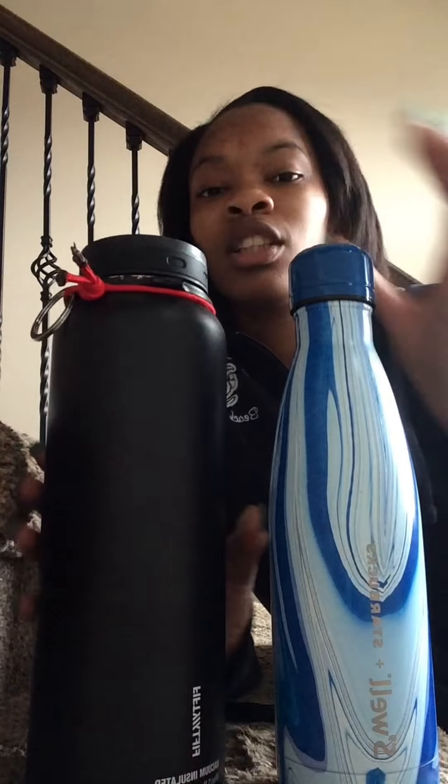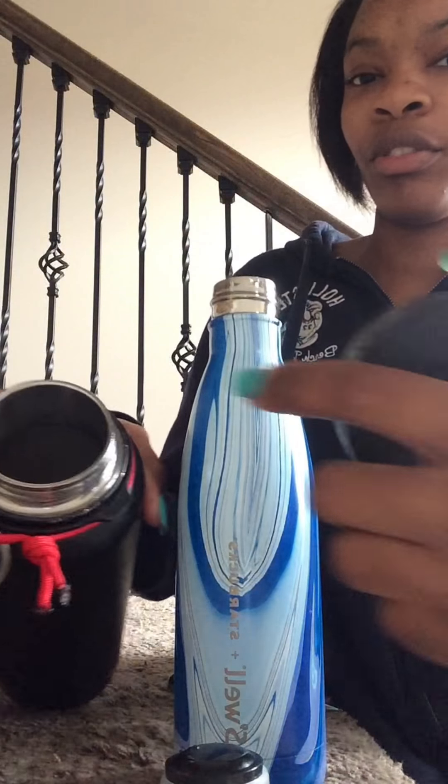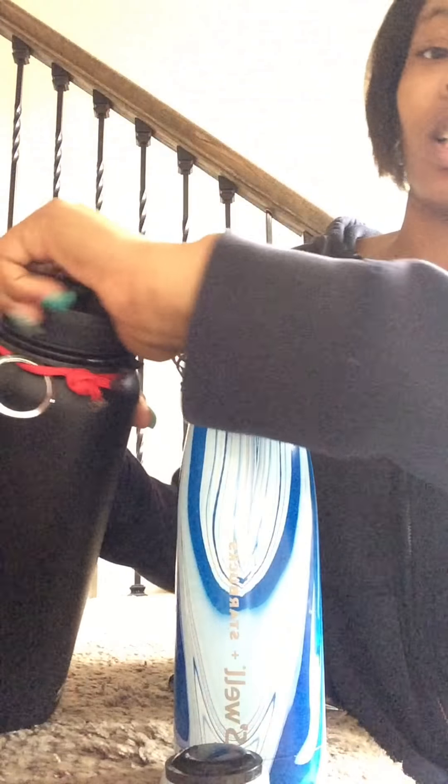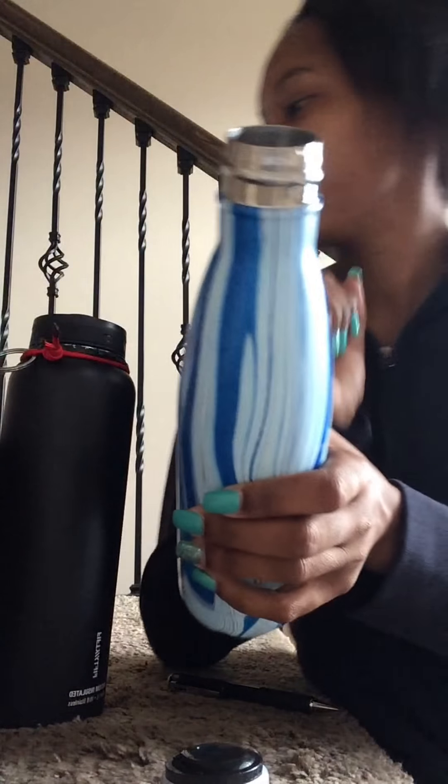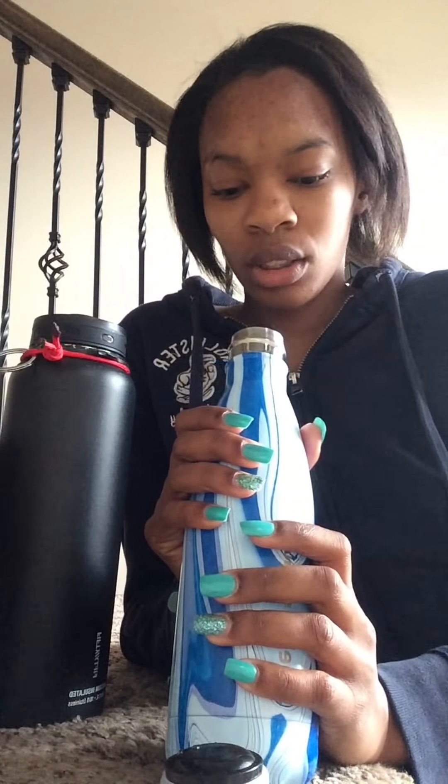The con with the S'well is the mouth — it's really not big enough to fit certain large ice cube blocks. The 5050 would fit those because its mouth is wide, but the S'well's narrow mouth won't accommodate big cubes. That's really the only con I have for it.